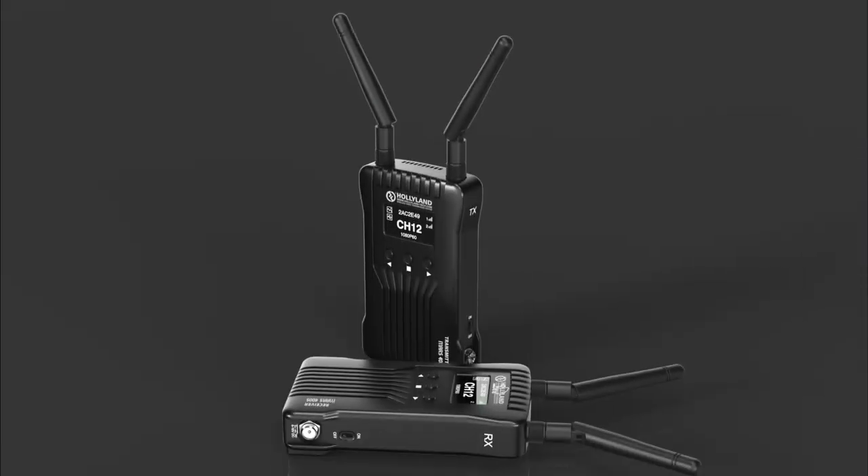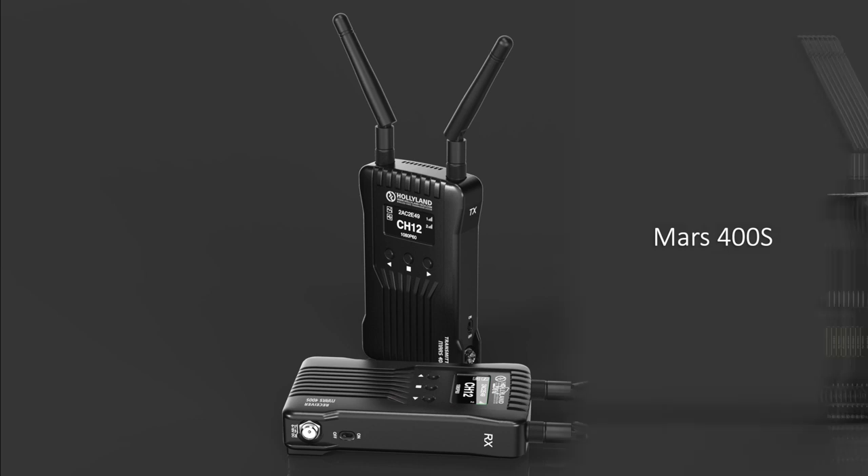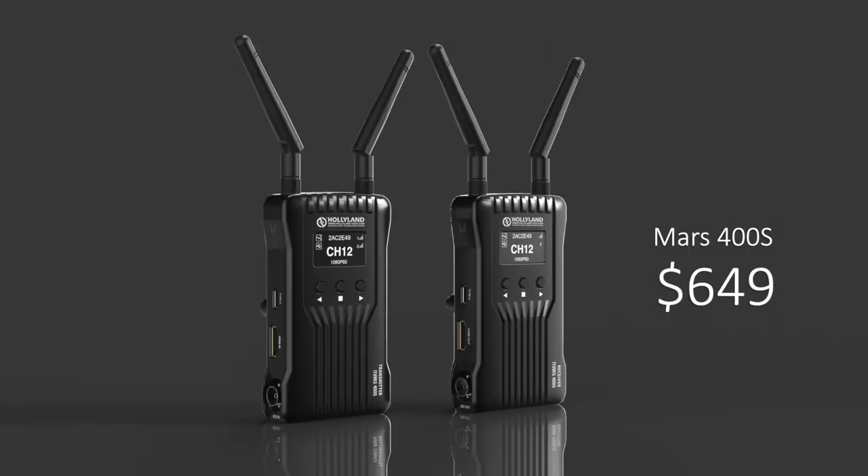If you do require SDI, there is an SDI version of this product called the Mars 400S, priced at $649. If your workflow requires SDI connections, the S version would be a no-brainer, but if you're certain you'll only be working with HDMI, you can save some cost by getting the standard HDMI version.